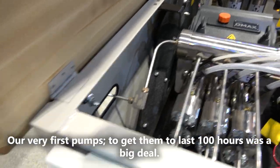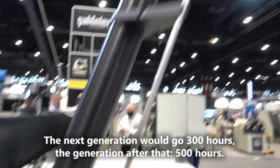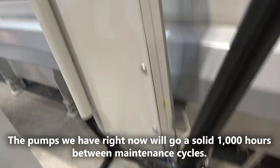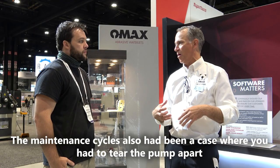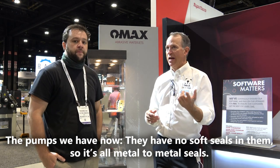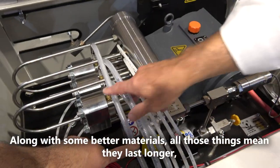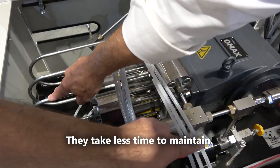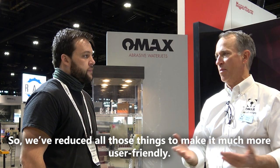Pump life had been an issue years ago. Our very first pumps, getting to the last 100 hours was a big deal. The next generation would go 300 hours, the generation after that 500 hours. The pumps we have right now will go a solid 1,000 hours between maintenance cycles. The maintenance cycles also used to require tearing the pump apart, examining a bunch of parts, replacing a few, lapping a bunch of check valves. The pumps we have now have no soft seals in them — it's all metal-to-metal seals, along with better materials. All those things mean they last longer and take less time to maintain. To rebuild a pump used to take maybe half a day; now it takes about an hour. We've reduced all of those things to make it much more user-friendly.